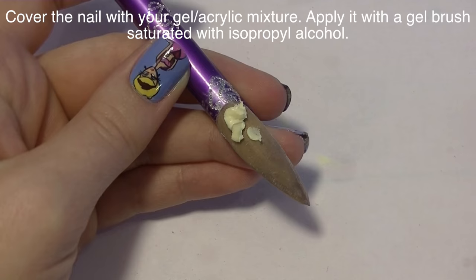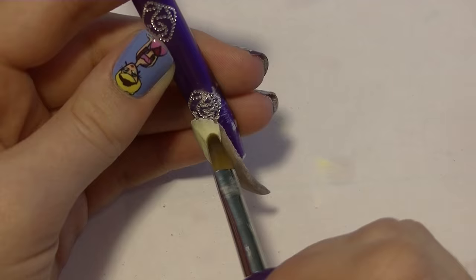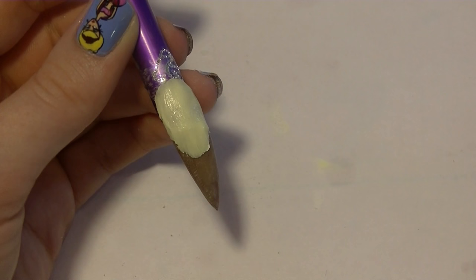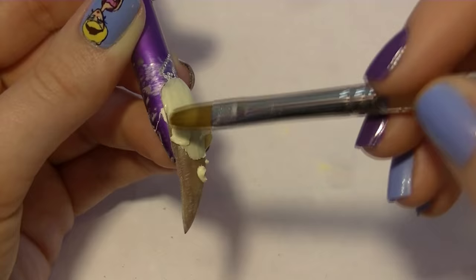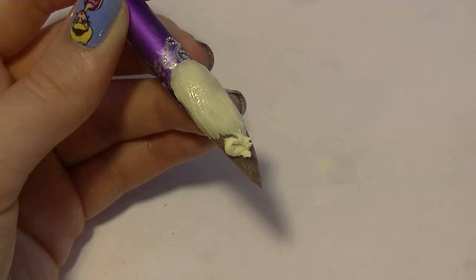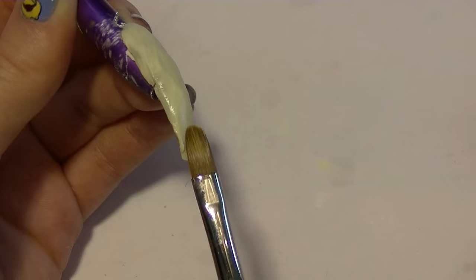I'm going to apply some of that mixture onto the nail, and then with a brush saturated with 90% isopropyl alcohol — dabbed off the excess — I'm just going to press out the mixture onto the nail tip. You can get it fairly thin, but you don't want it too thin because the three-dimensional quality of the honeycomb won't be as apparent. If you don't want to work with the entire nail at once you can do it section by section — I'd probably work on diagonals so the hexagons fit properly with a nice clean edge. I decided to cover the entire nail at this stage.